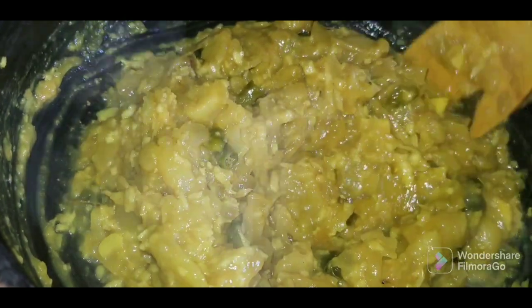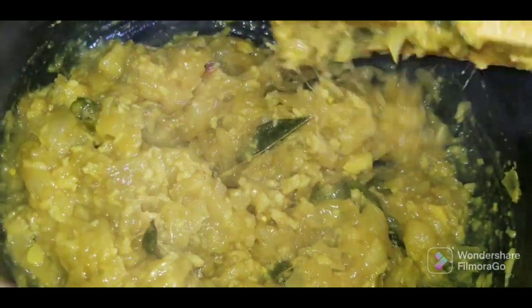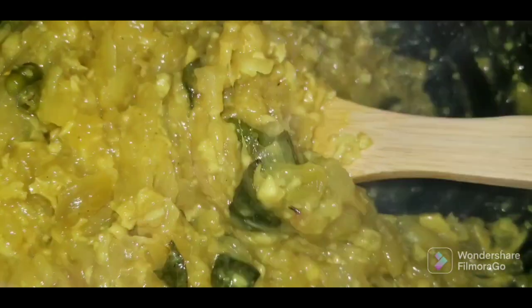I don't know how to cook it, but it's good for me to cook it. I'm going to cook it for a week. This is the same thing — I am going to make the next step. I will cut this.